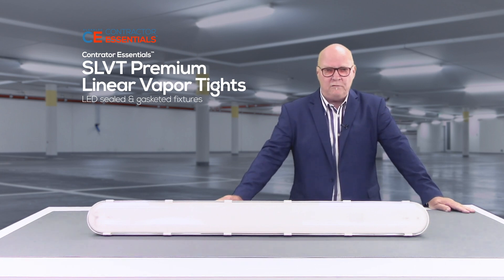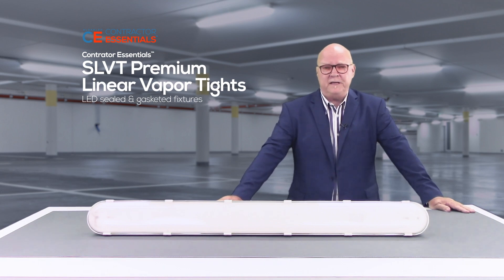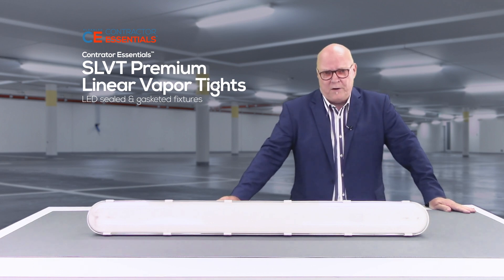These listings are made possible by the tongue-and-groove lens-to-body design with a port-in-place gasket that's compressed by 12 latches on the four-foot fixture and six latches on the two-foot fixture. These latches are available in both polycarbonate and stainless steel, and both have options for the provision of tamper-proof hardware.